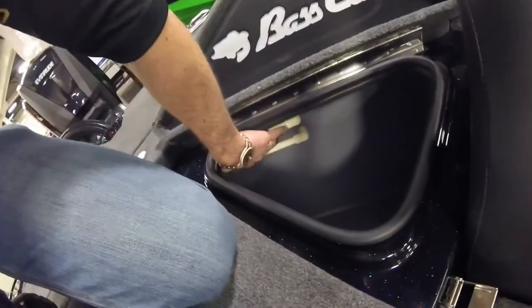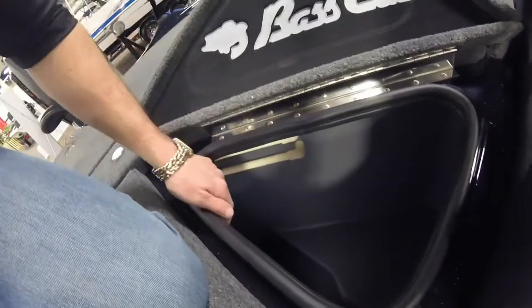You got the fill bar and the recirculate bar. There's your drain holes down in the bottom.